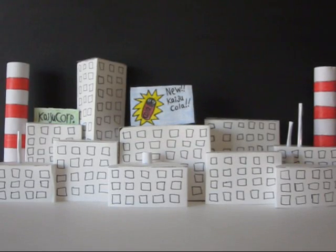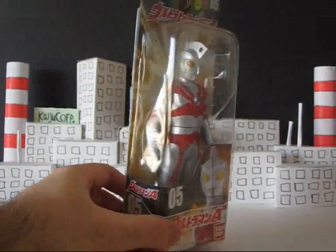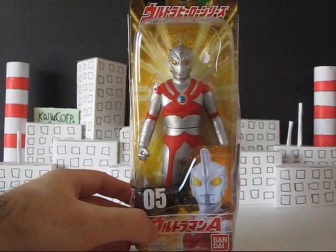Hello, fellow YouTubers. It's me again, and I have a review today that I completely forgot about. Just like Mephiles, I can't believe I forgot this guy. I got him a while ago and I never reviewed him — I just totally glossed over it. Yeah, this guy, Ultraman Ace. I just completely forgot about him.